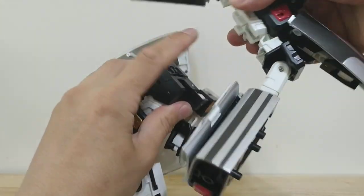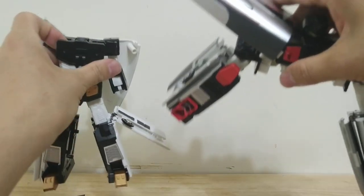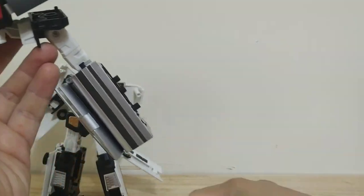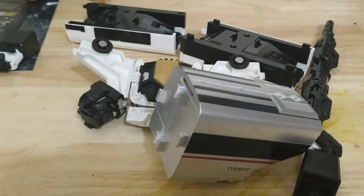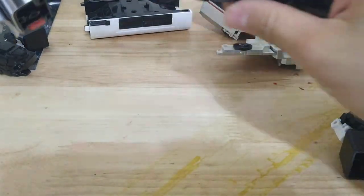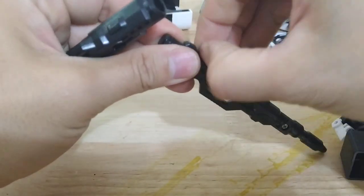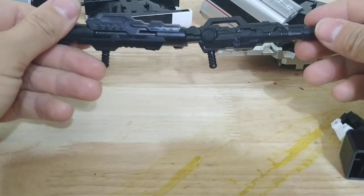The way they combine is they have two tabs on the top robot, and you just separate them. The transformation for both of them is pretty similar. You get all these combined mode pieces and kind of just shove those aside for now — you're not going to be using those, except for the gun. The combined gun you just pull apart: it's got an extra handle that can fold down, so now you have a rifle and a bazooka piece.